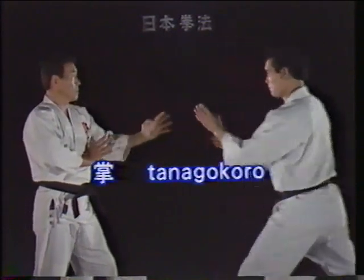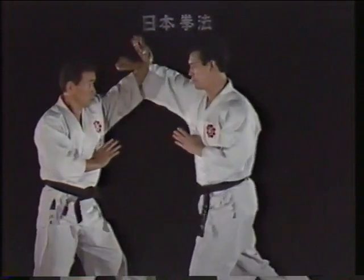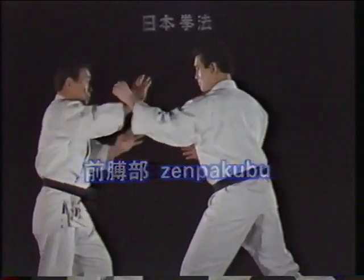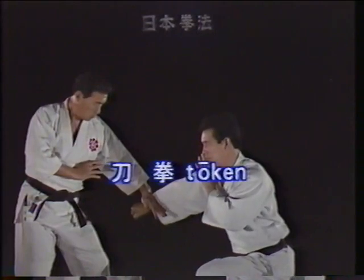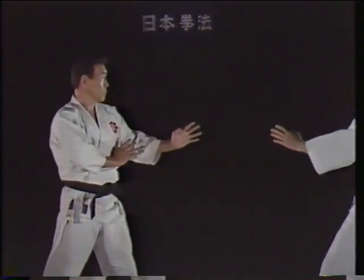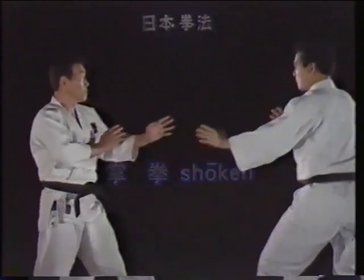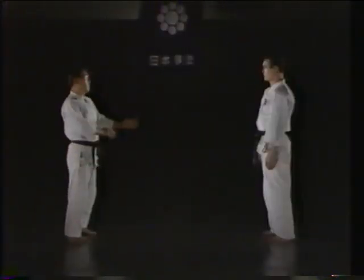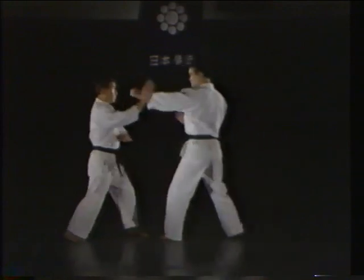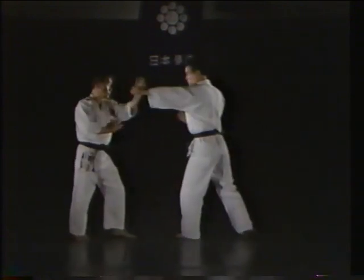The blocking surfaces which are used are the tanagokuro, or palm of the hand; the zempakubu, or forearm; the tōken, or knife hand; and the shōken, or heel of the palm. Using your left arm to block an attack from the opponent's right, or using your right arm to block an attack from the opponent's left, is called an omote awase. Blocking an attack with the same side as that used by the opponent is called an ura awase. In basic training, practice begins with the omote awase.